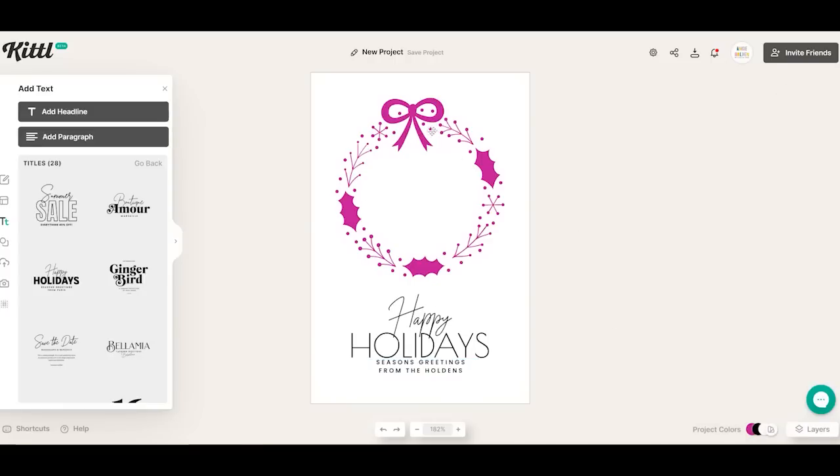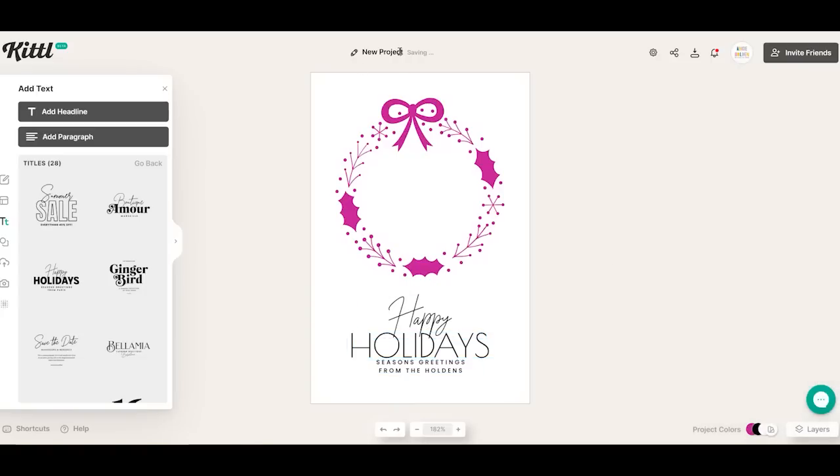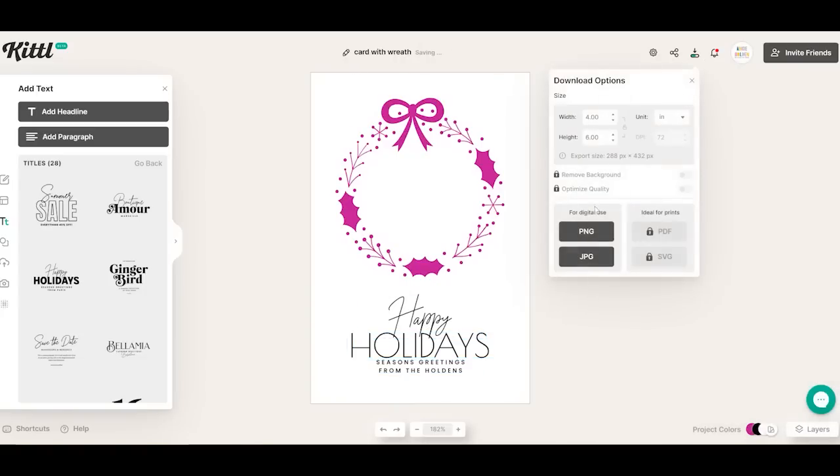I do want to change this to my name. So now I have something I can cut out, put the insert behind, and have something I can write with the foil tool or write with pens with my Cricut machine. This one looks pretty good. We can rename this up here, then I can go ahead and download it. Again, I am just going to download it as a PNG.